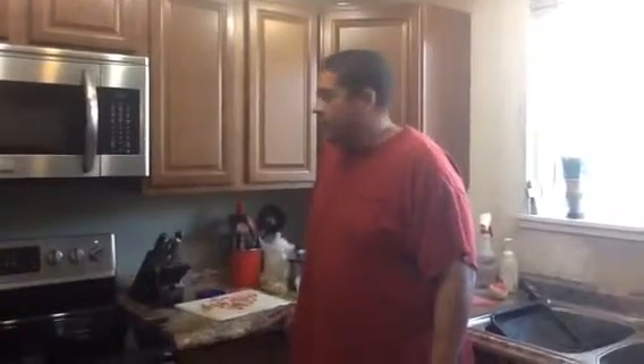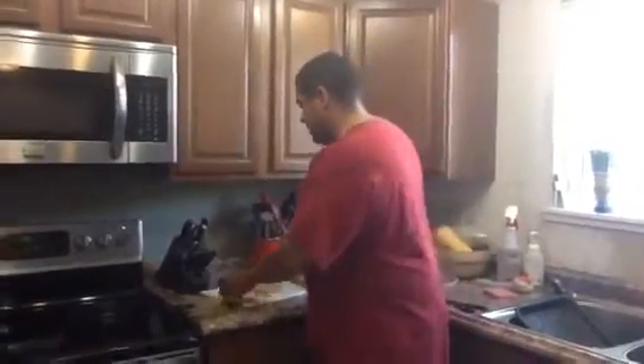What's up everybody, welcome to No Hippie Barbecue. Today I'm going to be doing a stuffed pork tenderloin. So the first thing I'm going to get started on is getting this stuffing made, or what I'm going to stuff it with.